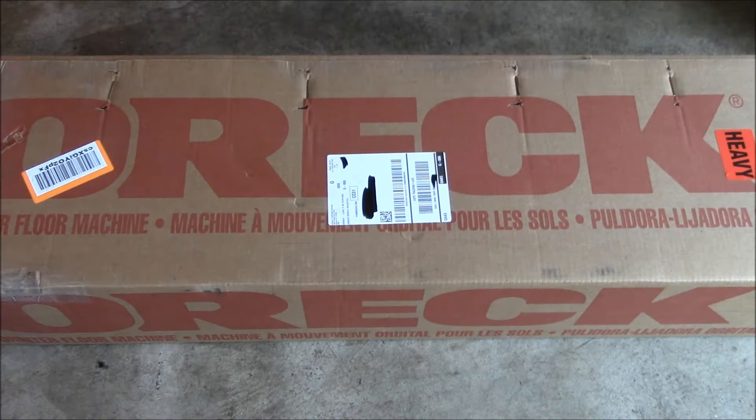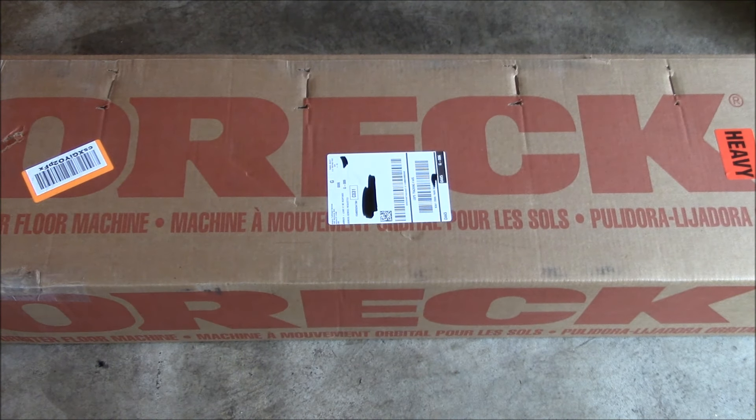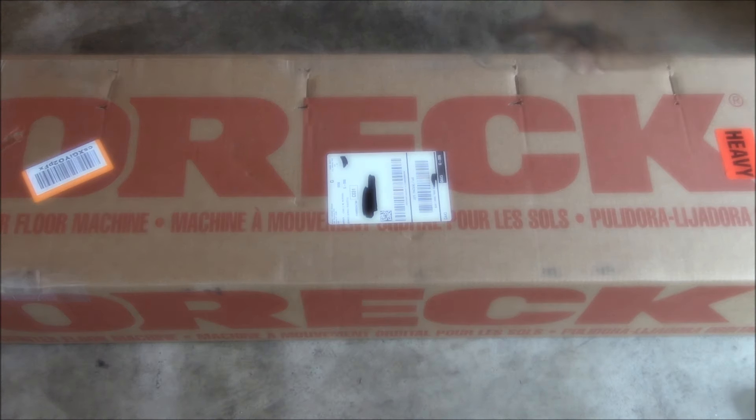Good afternoon YouTube. So I had this package show up earlier this week — an OREC orbiter floor machine.